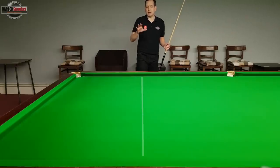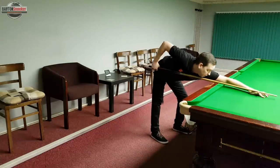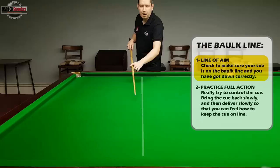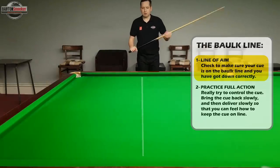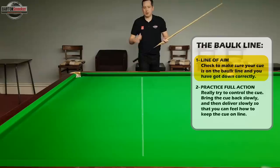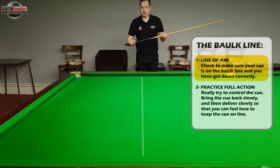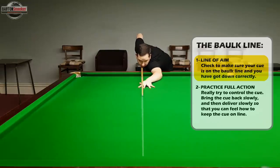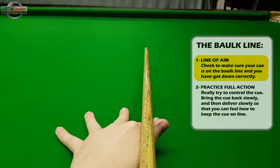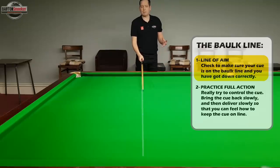When doing this I say to people: walk into the shot properly. Go through your pre-shot routine and get down to the shot just as you would if you were actually potting a ball. Use the brown spot as where your cue ball would be, stand behind the shot, walk in, and get down as you would on any shot. As you get down, check whether you've got your cue nicely on that line. In this case it has dropped nicely onto the line — I'm happy in the address position that my cue is on the line and I've picked the correct line of aim.